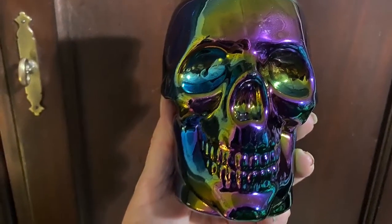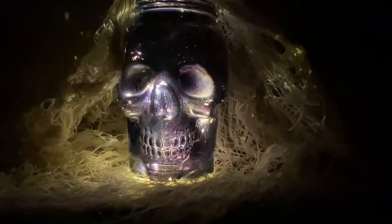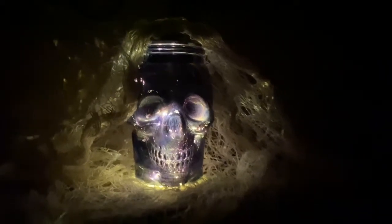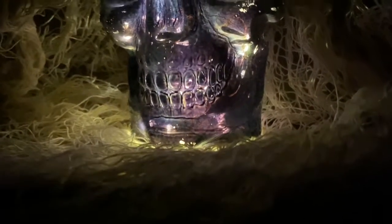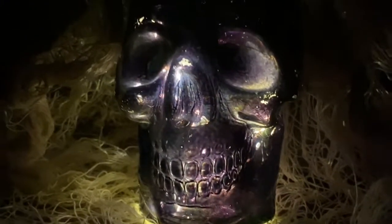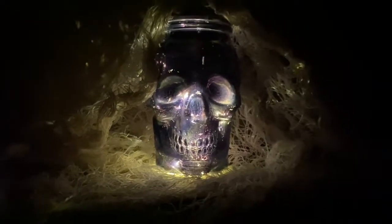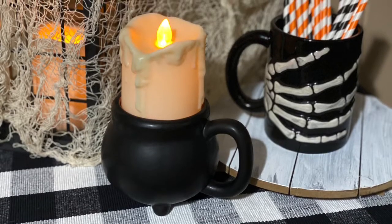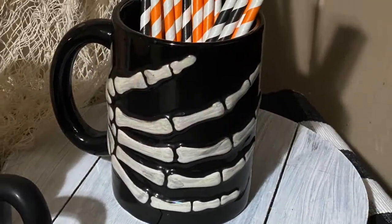My daughter is the skull fanatic, but I'm just showing you that you can use these as well to decorate with — she loves skulls year-round. They kind of creep me out a little bit, but I'm showing you that you can throw a set of lights in these also, and they can give you some more decorating ideas. This actually is a cup also. Here are a few more ways that you can repurpose and reuse mugs around your house, especially if you have a bunch.